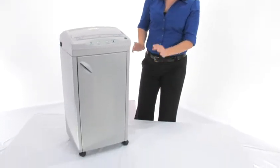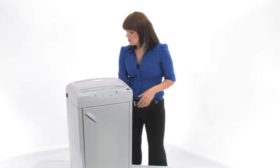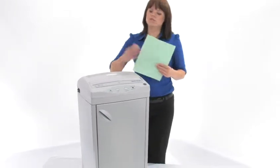Check out this machine — see how big it is, but it's on wheels so it's mobile and you can take it wherever you need to go. Now I am going to do some shredding here, but first I want you to come in close and see.